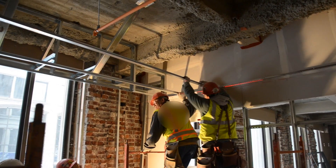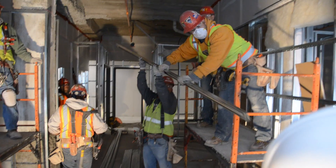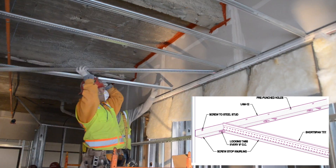We are simply spanning this 13 foot wide room with our tees on 16 inch centers. Notice how easily the tees attach to our locking angle molding, eliminating all screws at the perimeter.